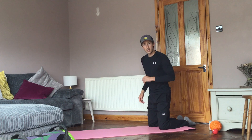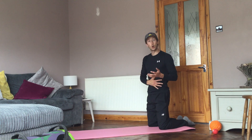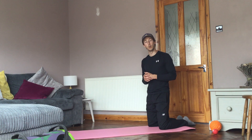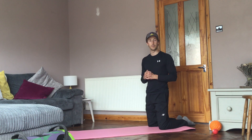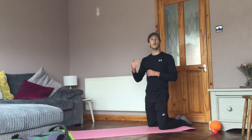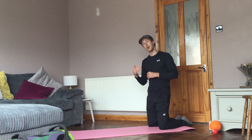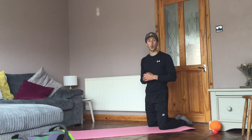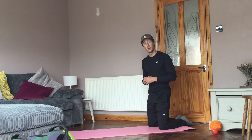Key things here: hips forward, core engaged, and lower your chest all the way to the floor before pushing back up. Those are your challenges for your base level push, and if you get confident and competent in executing that, move on to Dan's content where he's looking at how to progress this movement. That was exercise one — movement number one — push.